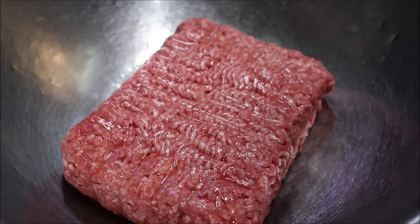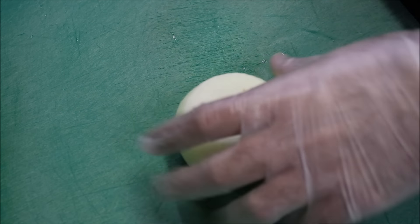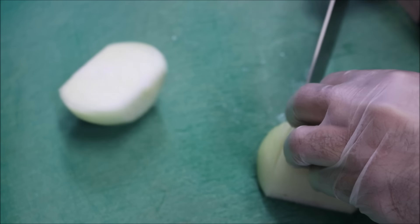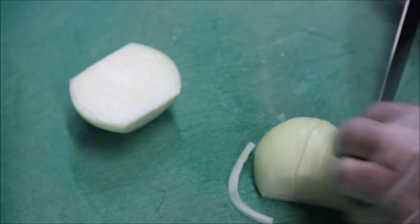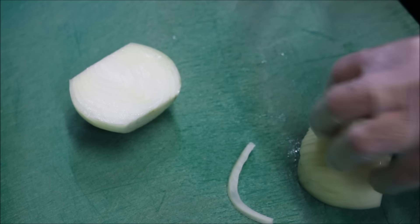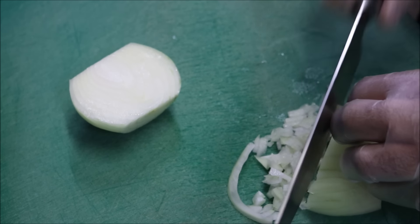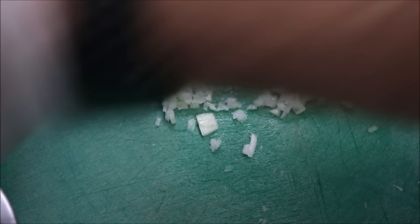Alright guys, so I'll be doing this recipe based on one kilo of beef mince, so I'll set that to the side for now. We're going to start off with one brown onion, just a medium sized one. Cut through the middle, and all we want to do with our onion is just finely dice it. So that's our onion done, so we'll just add that straight into a bowl.